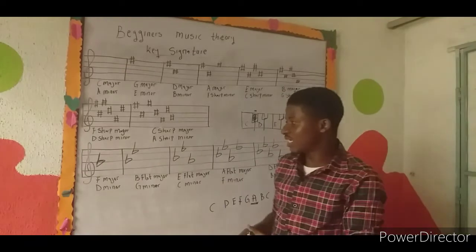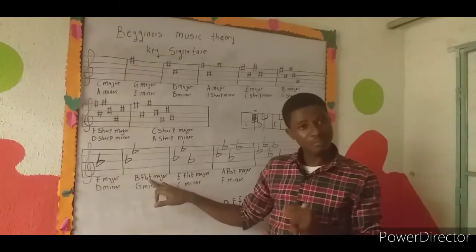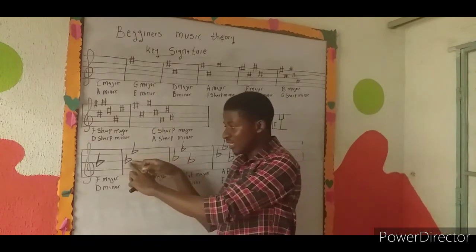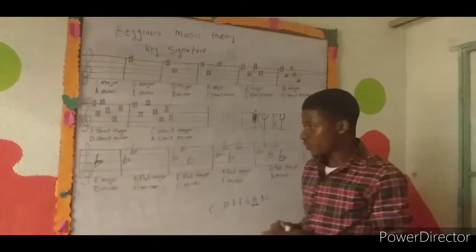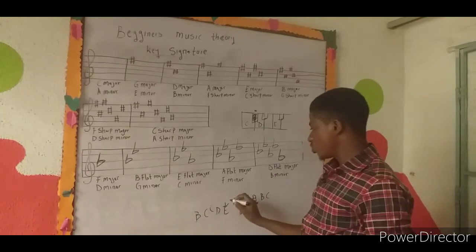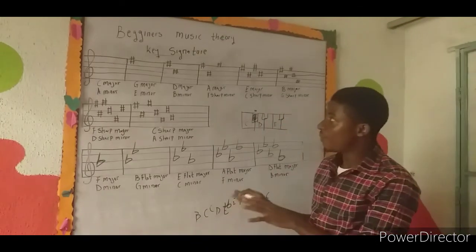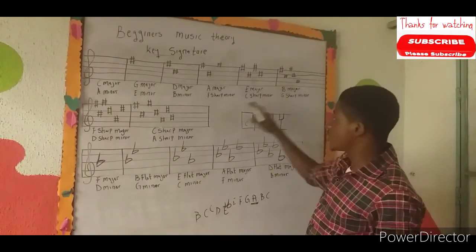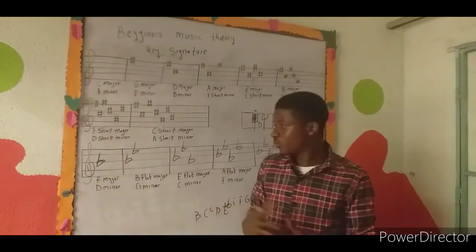For the flat series: F major has one flat on B. The next key is B flat major — the key name is the flat itself. After that, E flat major: counting up from B, that's B C D E, so E flat is the fourth note up, following the circle of fourths. We'll cover the circle of fourths and circle of fifths in later tutorials. For now, either memorize the order using the mnemonic 'Good Daddy Always Eats Bread' for sharps, or use the explanation given.